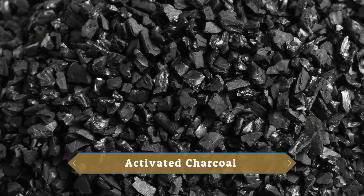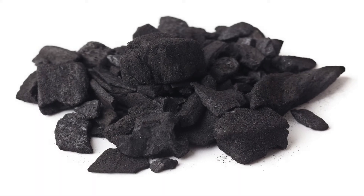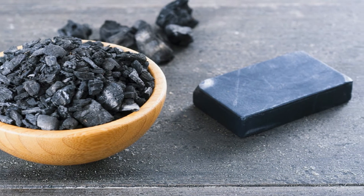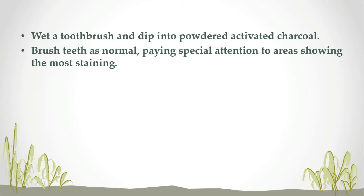Tip Number 2: Activated Charcoal. Activated charcoal, an absorbing product used to trap toxins inside the body, can help whiten your teeth by absorbing plaque and microscopic tidbits that cause staining. To whiten your teeth naturally with charcoal, wet a toothbrush and dip it into powdered activated charcoal. Brush teeth as normal, paying special attention to areas showing the most staining.